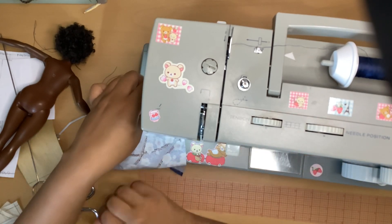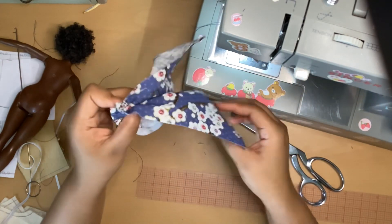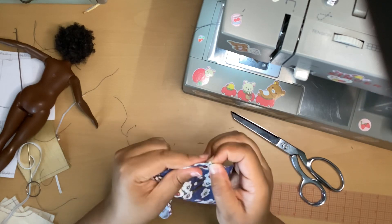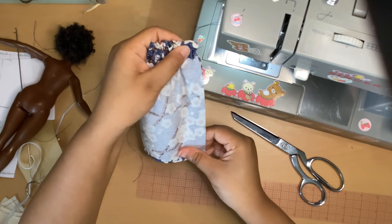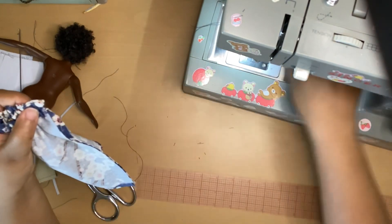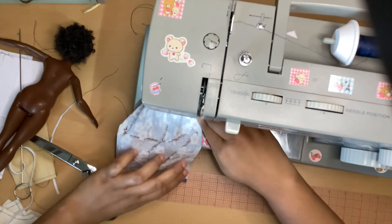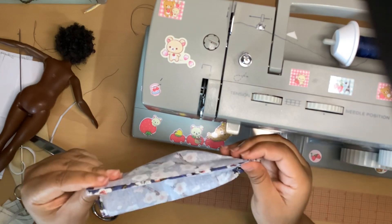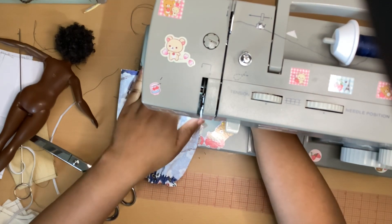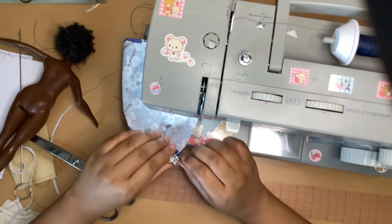That looks super duper cute! Now I'm just going to close it up — this will be the center back seam. You want to match all the seams up; you can pin it if you like to make sure everything is even, then sew from top to bottom. Actually, I'm going to sew from the bottom up — from the hem to the waist — because I feel it'll be easier to get over that elastic with the gathering. Then back stitch that.